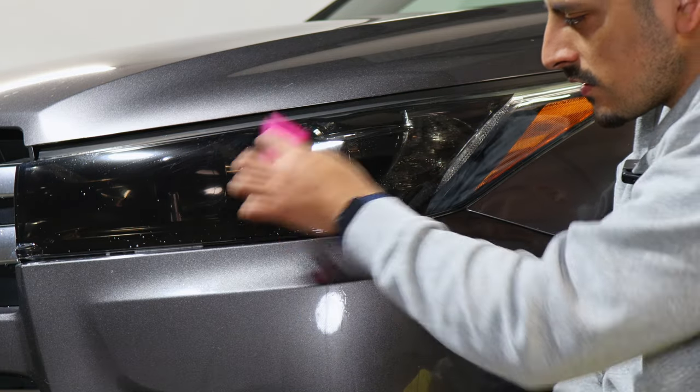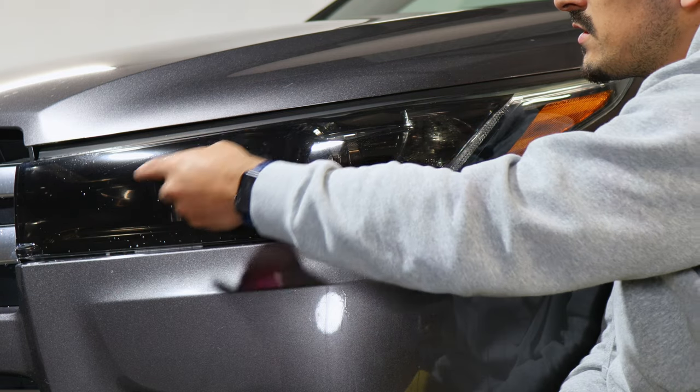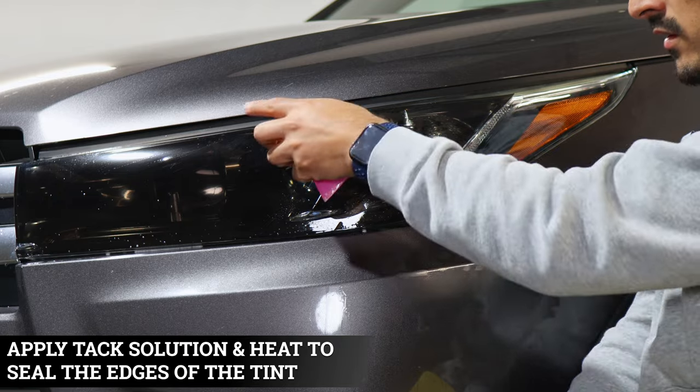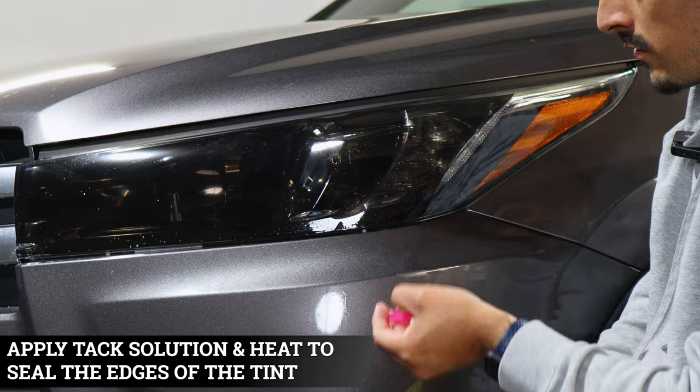Once we've secured this middle section, we're going to finish off by sealing the edges, because the next film we install overlaps this section. We just want to make sure there's no solution underneath and no fingers popping up.